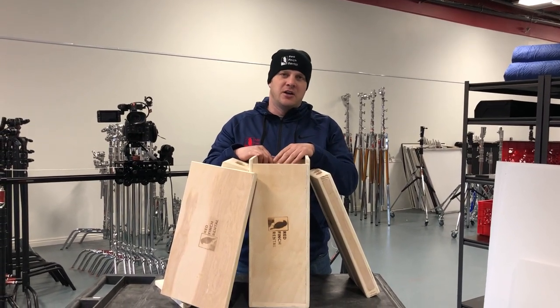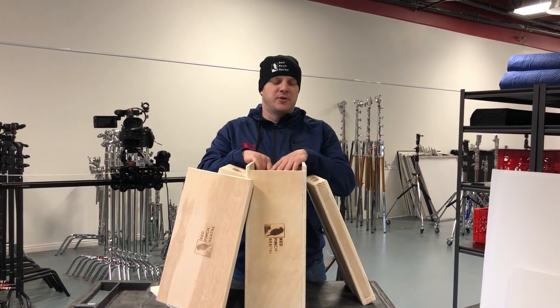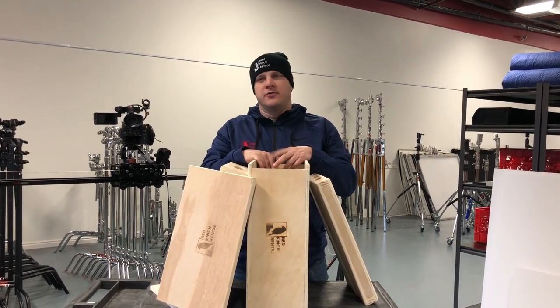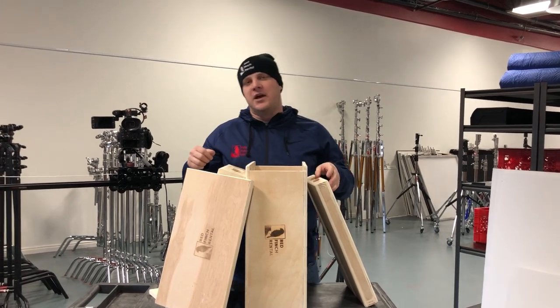These ones are from Advantage Grip, but there are of course other manufacturers. Come check it out here at Red Finch Rental.